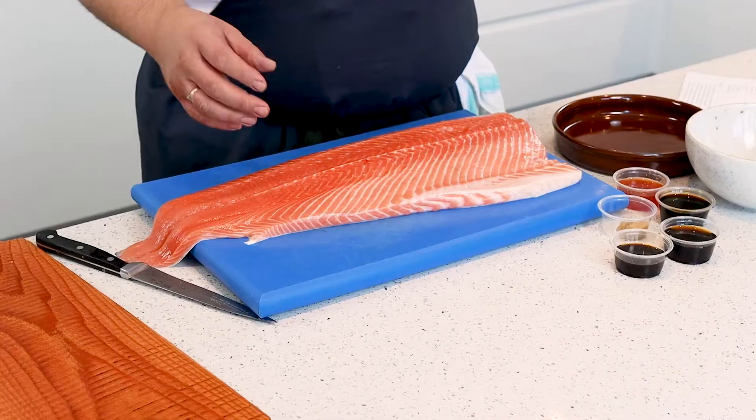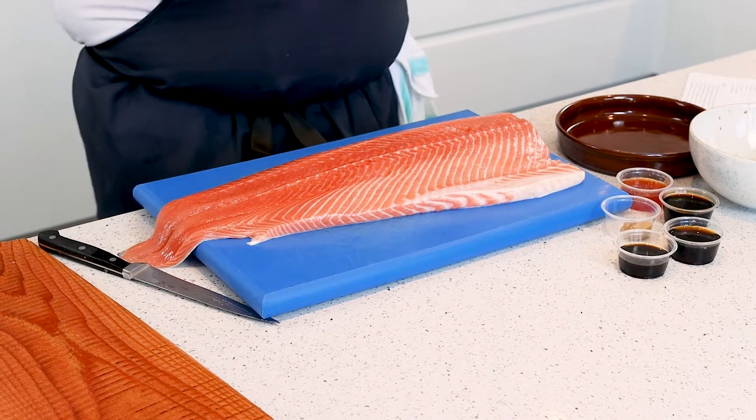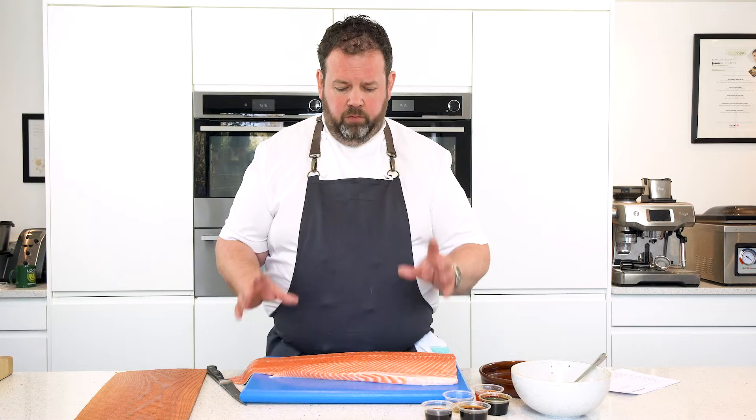We're going to cook the whole side today — it's going to be a great sharing dish, great for eight to ten people absolutely. And we're going to make a little marinade.